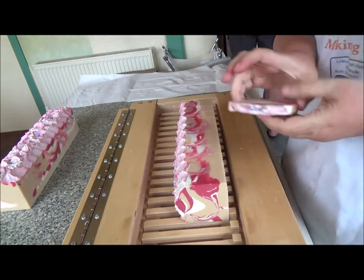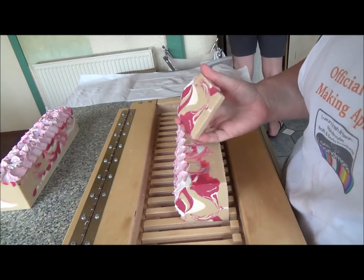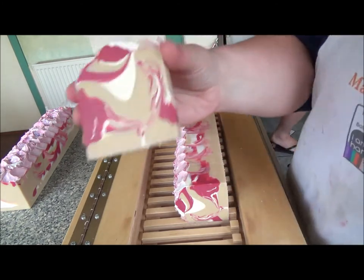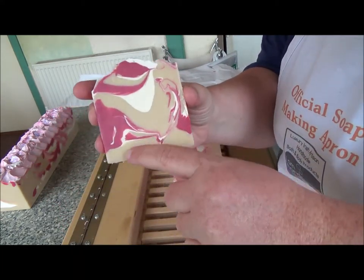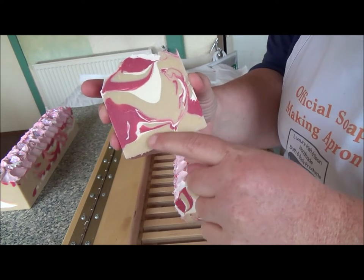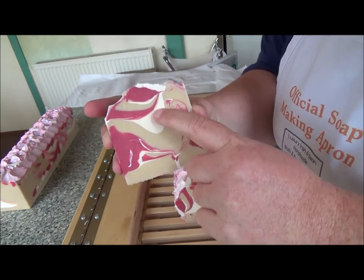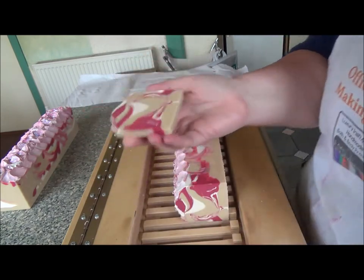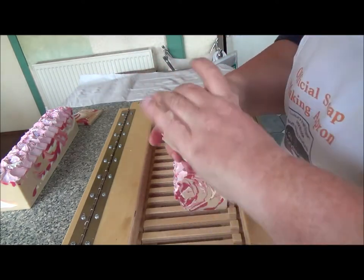Sorry about that — I did get a tiny bit of soap in my eye, just the tiniest bit, and it was quite stingy, so I'm wearing goggles now. It's probably too late but hey ho! So there it is. This was kind of supposed to be like an almond cakey sort of color.